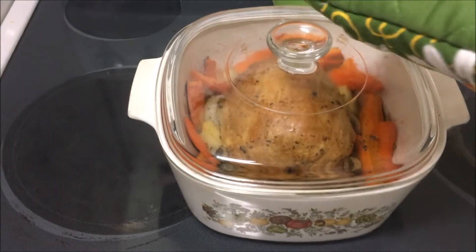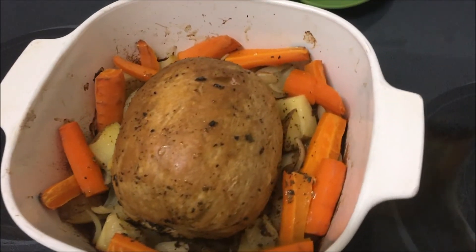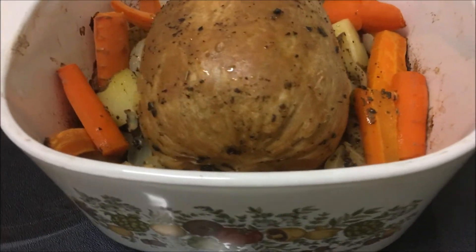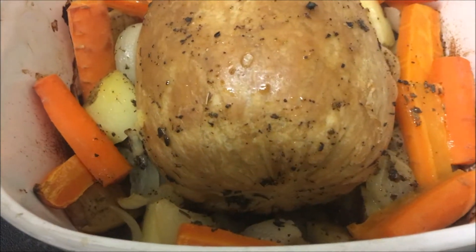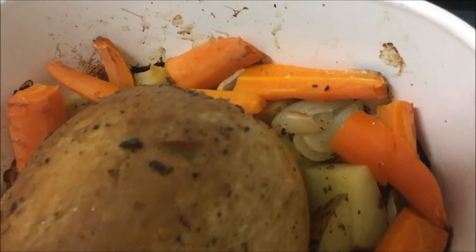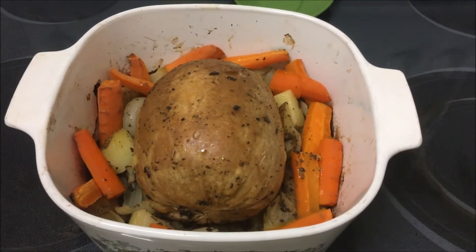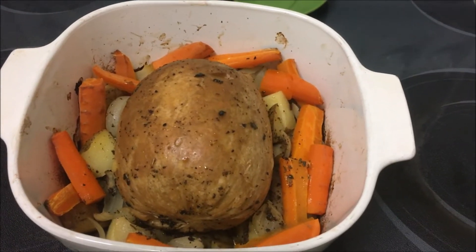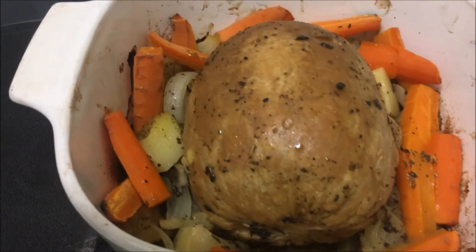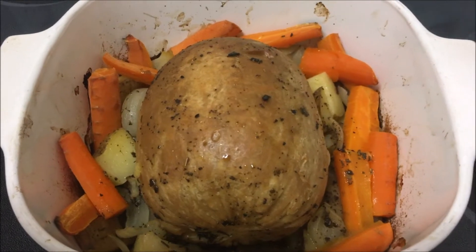Two hours in and the Tofurkey roast is looking pretty great. It needs about another half hour covered and then uncovered for a bit, so I'll do just that. The veggies are caramelizing nicely and are going to give some extra flavor — the house smells amazing right now.